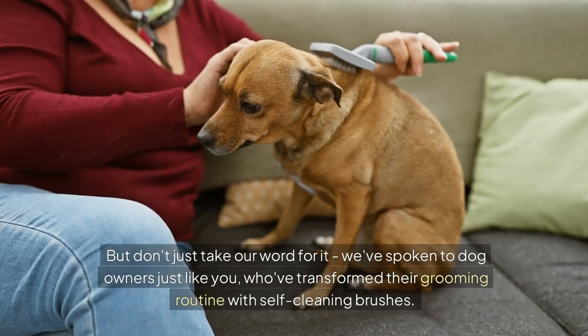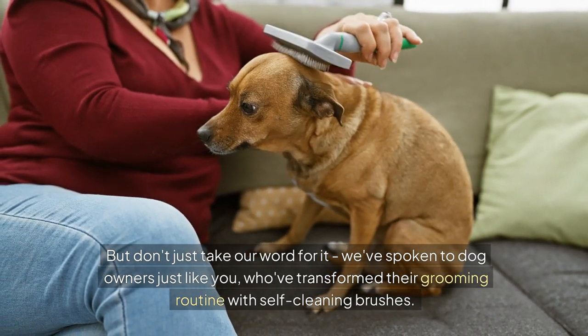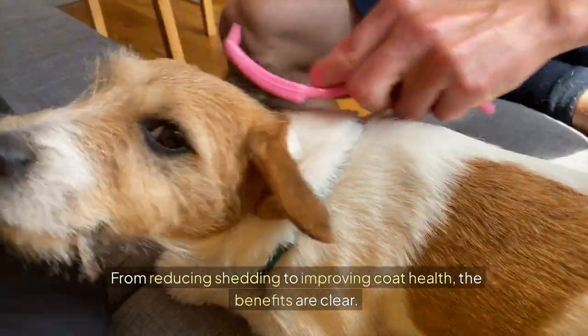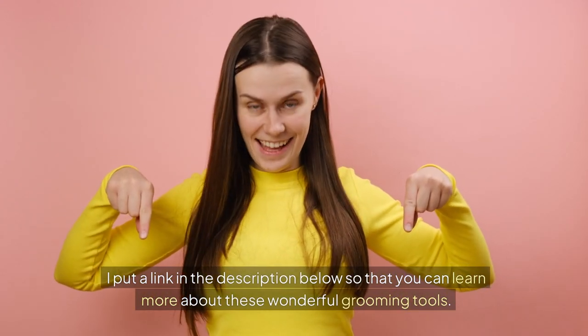But don't just take our word for it. We've spoken to dog owners just like you who've transformed their grooming routine with self-cleaning brushes. From reducing shedding to improving coat health, the benefits are clear. I've put a link in the description below so that you can learn more about these wonderful grooming tools.